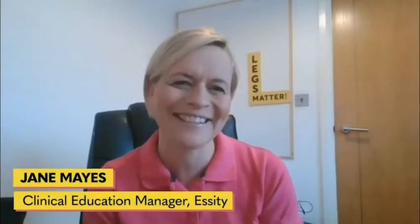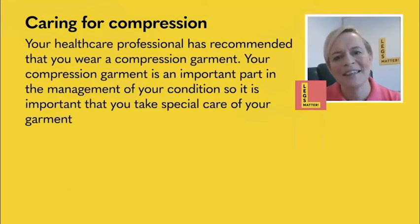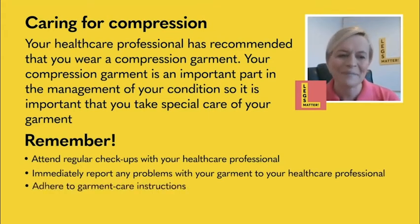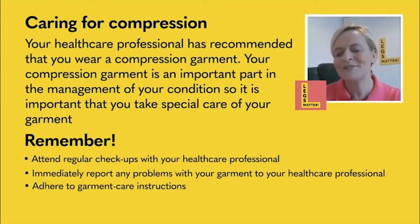Thank you for joining me on this Legs Matanata. We're going to give you some hints and tips in caring for your compression garment. Always remember your healthcare professional has recommended that you wear your compression garment. We want it to deliver the compression that you've been prescribed and manage your lower limb condition. It's really important that you attend regular checkups and report any problems or changes in your condition. Adhere to the guidelines within your instruction booklet — it can be found in the box when you first get your garment, and it will guide you on caring for and applying your garment, including washing instructions.